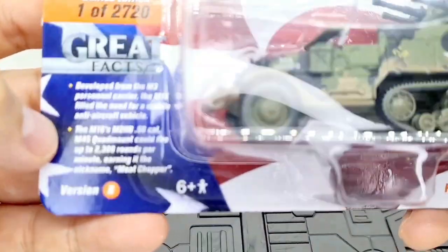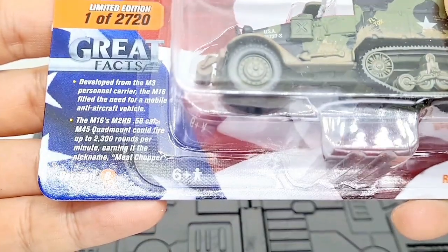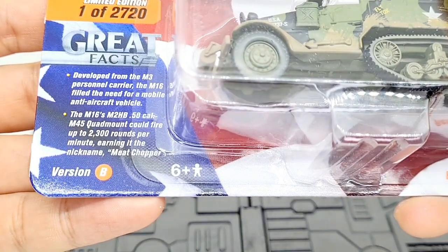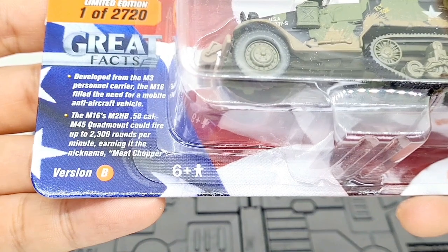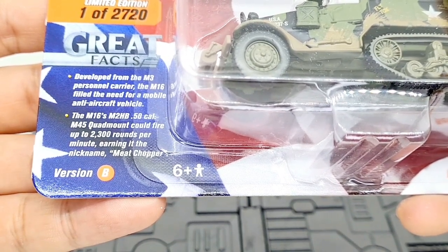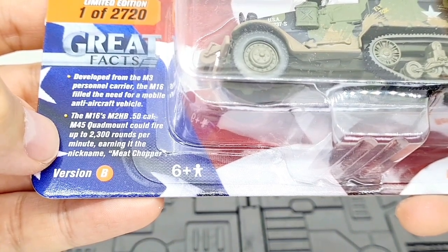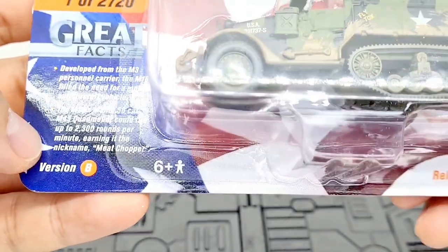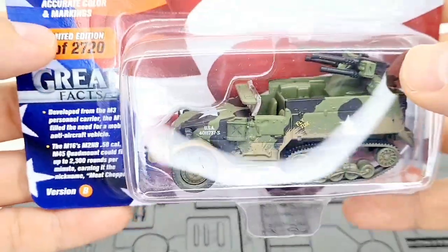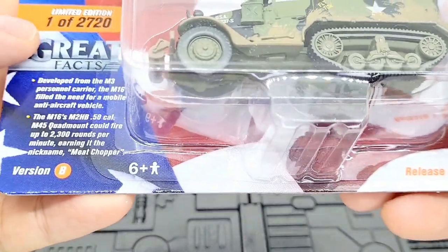The M16's M2HB .50 caliber M45 quad mount could fire up to two thousand three hundred rounds per minute, earning it the nickname 'meat chopper.' Fair enough — this is old school, very powerful stuff.